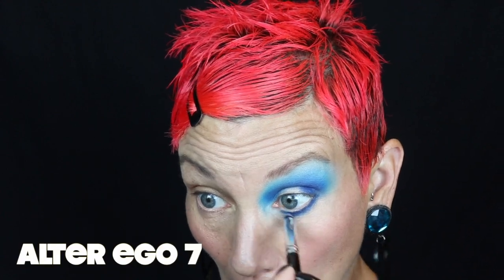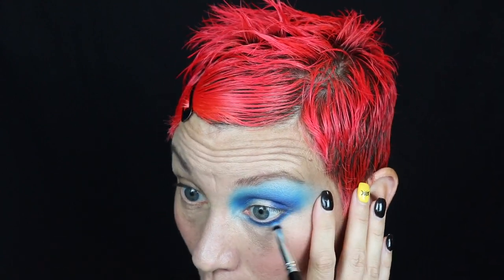Now with my Alter Ego number seven I'm going to use that middle shade of blue to blend out that navy blue on the lower lash line. I'm going back in with that Bly brush because it was thin enough to make it perfect to blend out my lower lid. Now with my Alter Ego number six I'm going to apply NYX glitter primer to my lid.